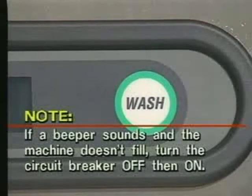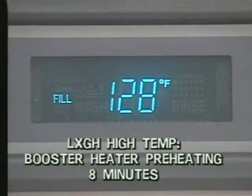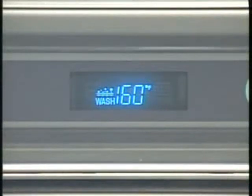If a beeper sounds and the machine will not fill, turn the circuit breaker OFF, then ON, and restart the fill process. If the problem continues, contact the Hobart Service Office. Once filled, the machine's pump will activate for about 10 seconds. On the LXG-H for high temperature dishwashing, the fill light will flash while the booster heater is preheating. The preheat takes about 8 minutes. When the machine is full and the temperature correct, the display indicates the water temperature in the machine sump. You are now ready to wash glasses.